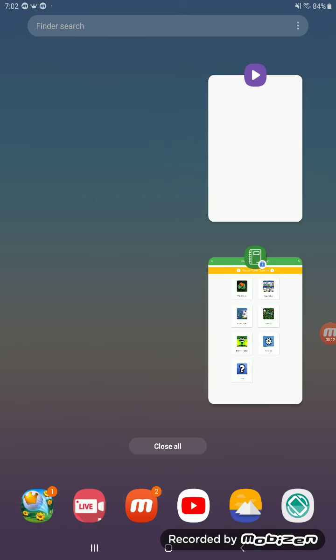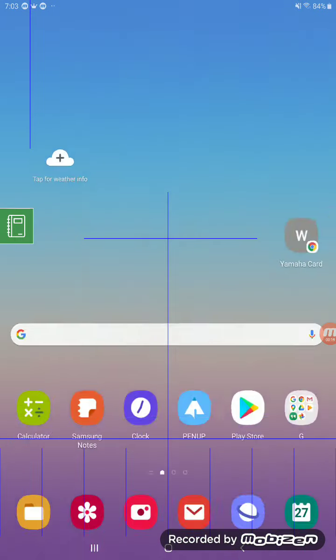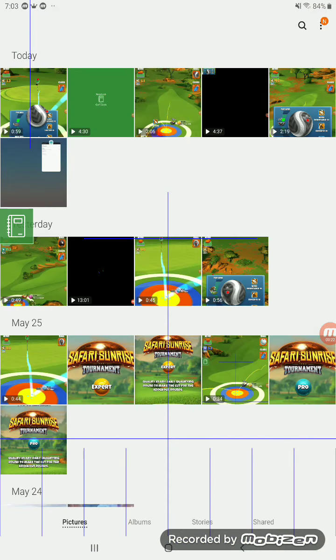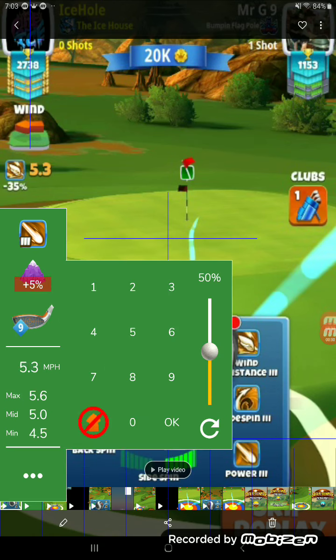Yo, what's cracking, baby! What's happening out there tonight? We're going to be looking at hole number five from the Ice Man in the pro division. We're going to be taking the sniper and we get a five-three win, so basically we're doing men plus five percent.